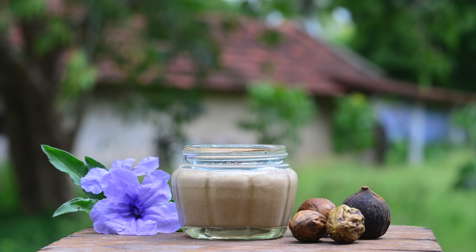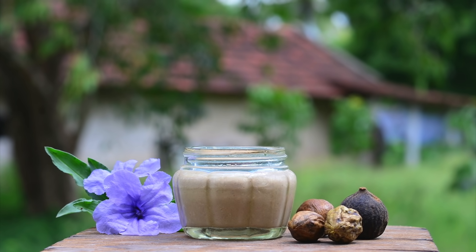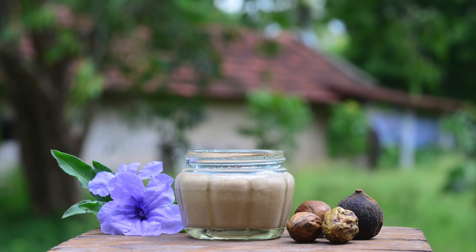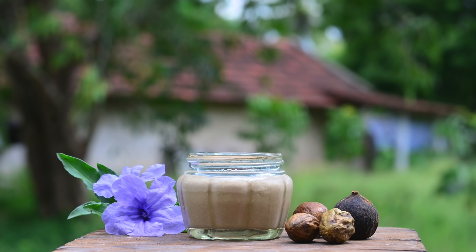Hi friends, this is Ramya from Wild Turmeric. In this video I wanted to share my mom's Ayurvedic hair pack recipe. This is a wonderful recipe that promotes very fast hair growth along with treating all scalp problems.